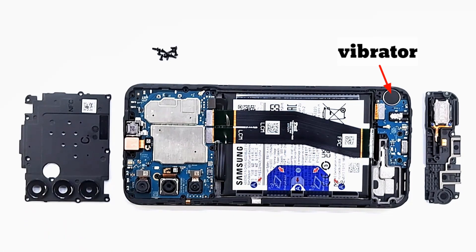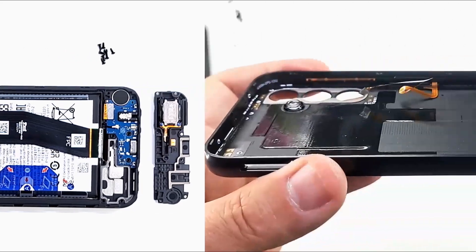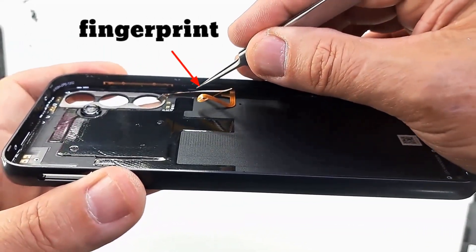All antennas — GSM and wireless — are mounted in the phone cover. On the side of the cover we also have the fingerprint sensor, on the side of the camera.